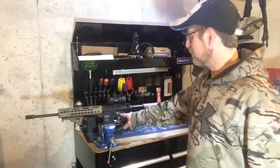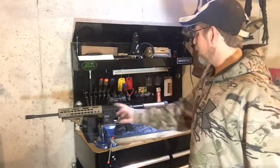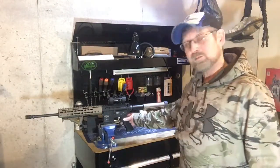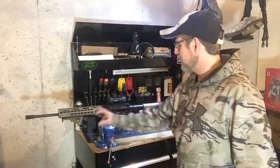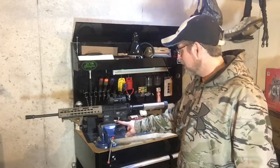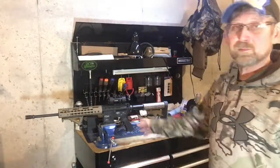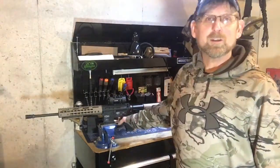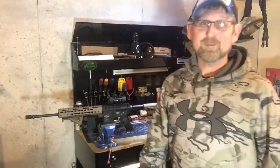Last video I did the engraving kind of to match the flat dark earth, and I don't know, I've been debating on this pistol grip — it's black. I didn't think about putting a flat dark earth one on it to match. I do have a flat dark earth trigger guard, which I do like with this black pistol grip, but I wanted to see what it would look like with a flat dark earth pistol grip, just to see if I like that.